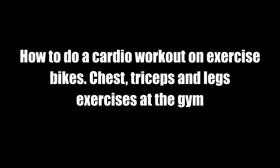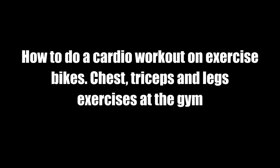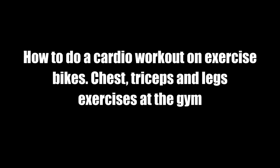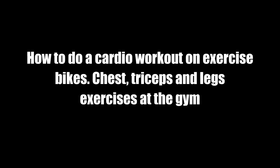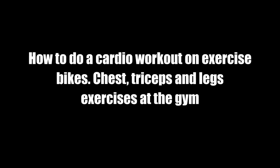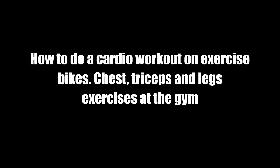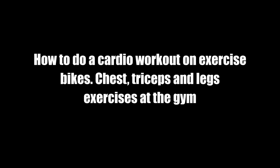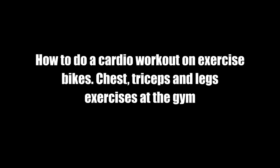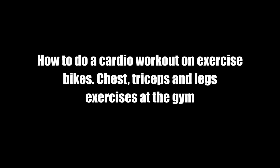Exercise bikes can provide excellent cardiovascular aerobic exercise if used properly. If you have a back injury or need back support, you may prefer a recumbent bike. If you are looking for a high-intensity workout and have no back problems, you'll be better off with an upright bike so you can work your core and occasionally stand up. Use interval training to maximize the efficiency of your workouts, and mix this up with other exercise for the most sustainable routine.